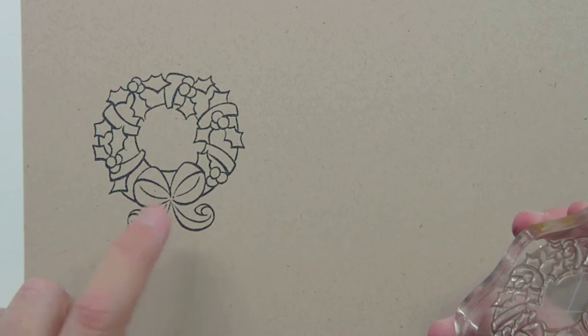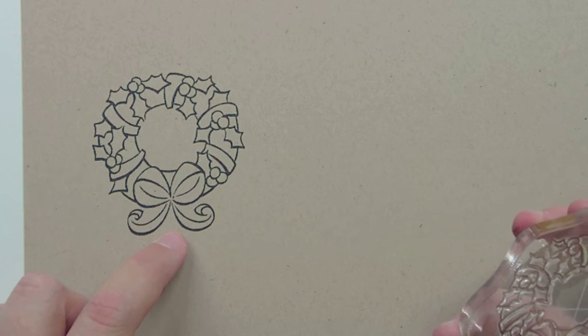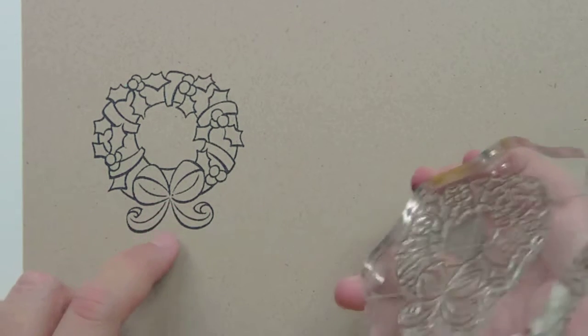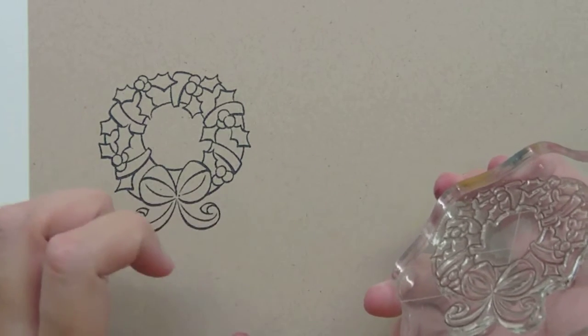One of the fun things you can do with this wreath is this bow here. You could actually cut this bow out and use it separately for something else on a card. An 'It's a Girl' card would be really cute to use this bow on. But the full wreath can work too — I kind of like that it has the bows on it.